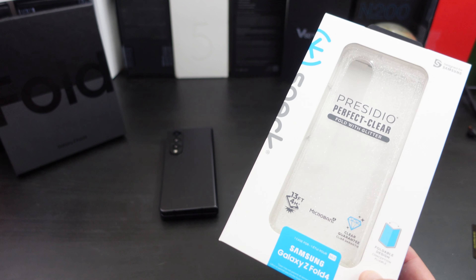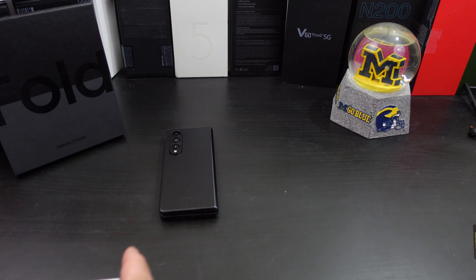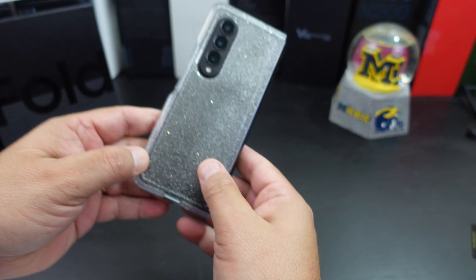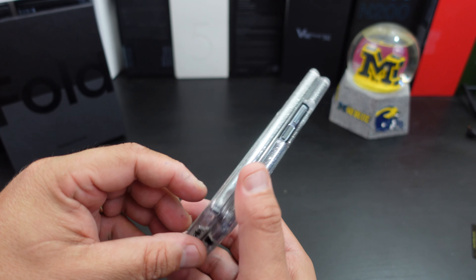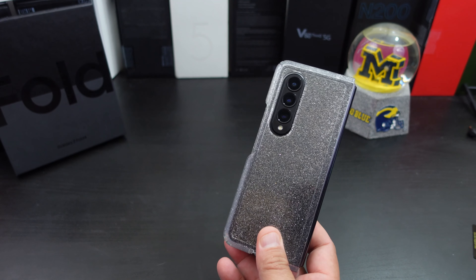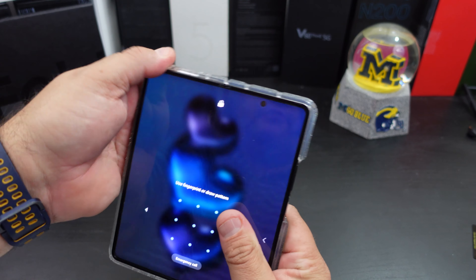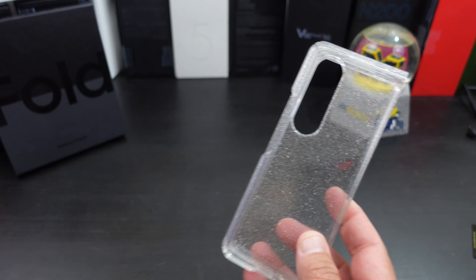Let's start with the glitter case — I just want to see this one on my phone and see what the glitter is all about. This might be for the ladies, but look at the glitter on that thing. That actually looks pretty cool, but I think the ladies will love this case more than the guys. That said, it's not bad — I might rock that out once in a while.